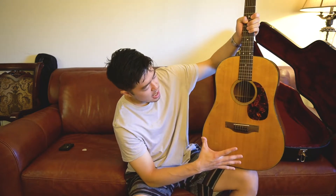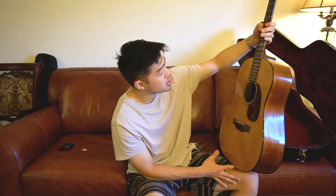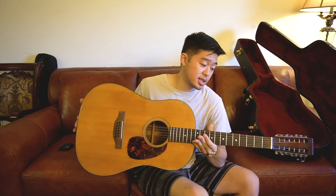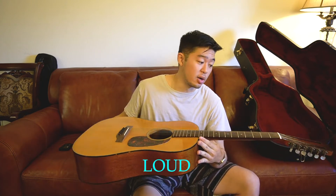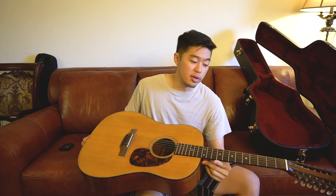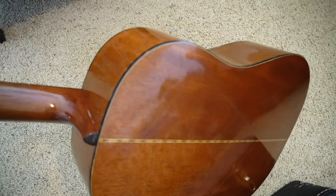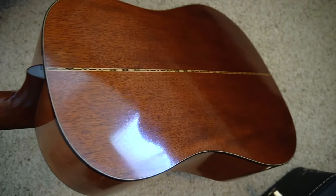I'm not sure on the exact size, but when I put it on my lap it feels kind of small. Regardless of the size, this guitar is pretty loud. I don't know if it's because there's twice the amount of strings — so twice the volume — but I think it's just the guitar itself. It's just a very loud guitar despite being a smaller size.